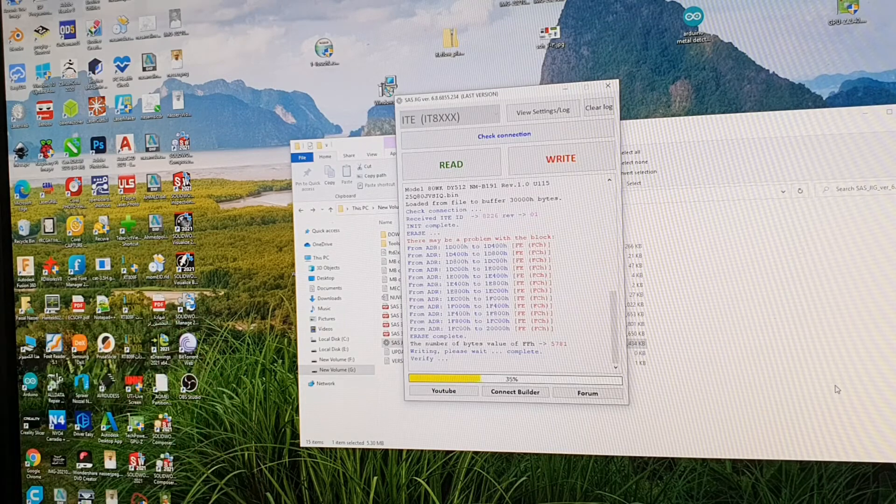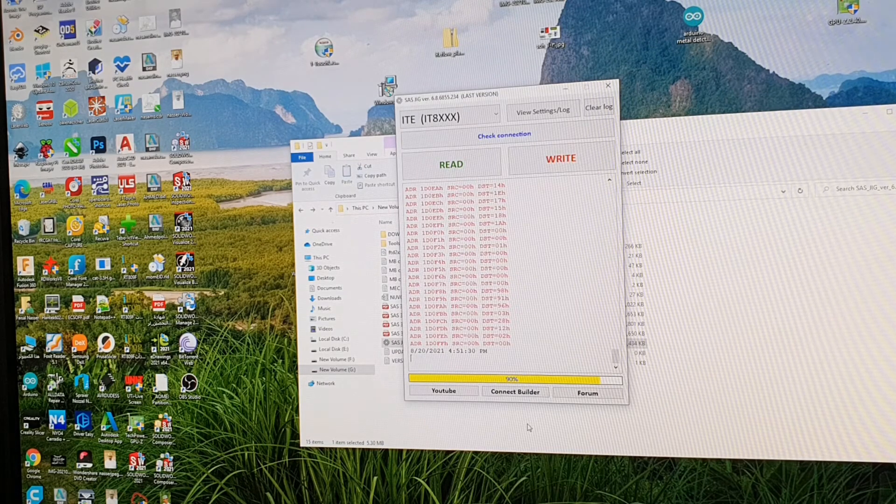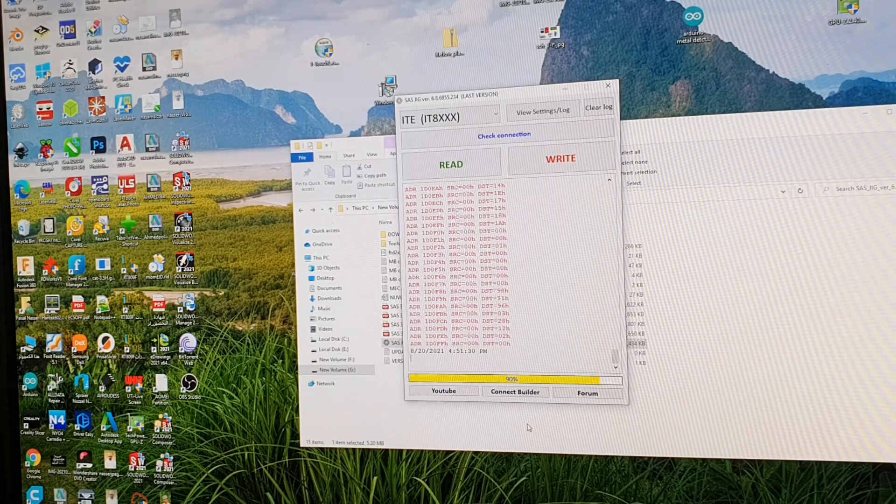Writing is complete and now it's verifying. Now it's finished. This should go to 100% but I don't know why it's not going on this specific board — only on this one. But it's successfully programmed.